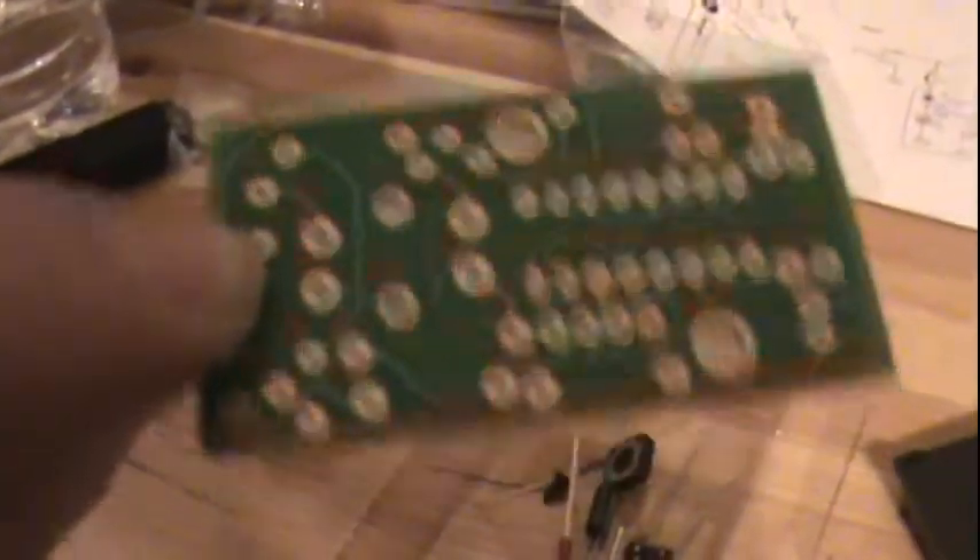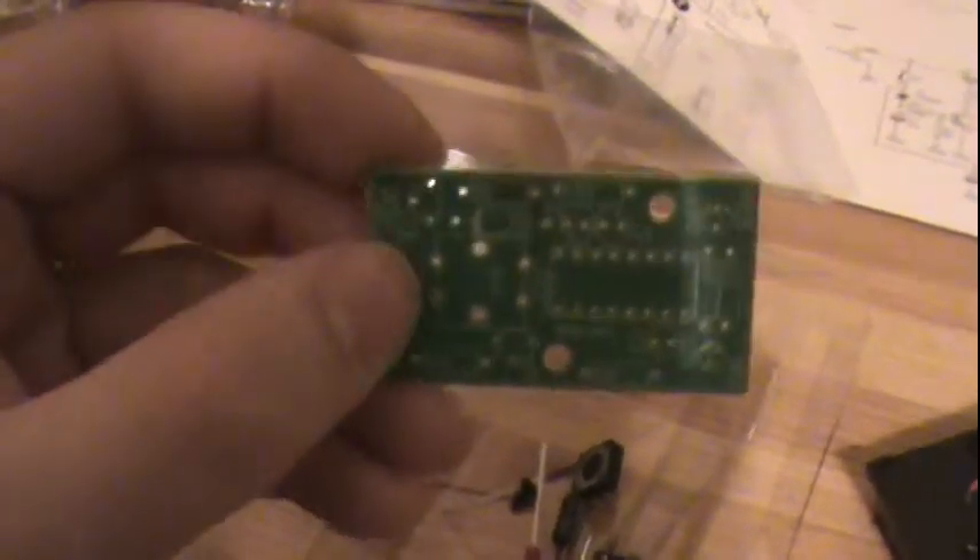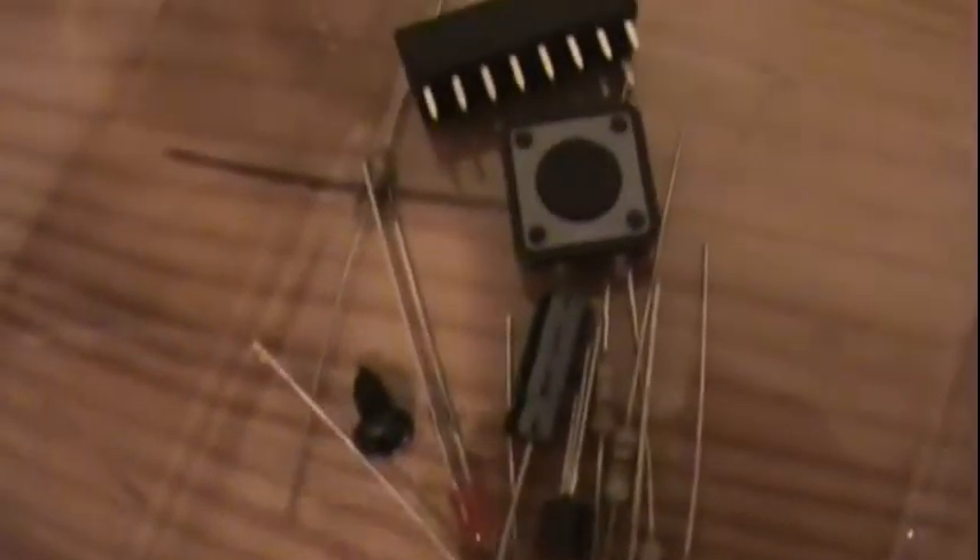Alright, here's the circuit board, or the PCB. Nothing much to solder here — very small kit. That's the smallest I've ever done. Socket, capacitors, transistor, LEDs — very tiny. Screws, button. See how that button sounds. Not very loud, but it's a button.